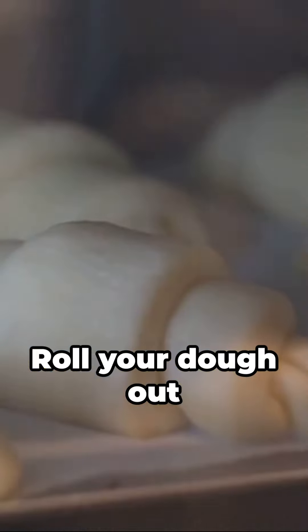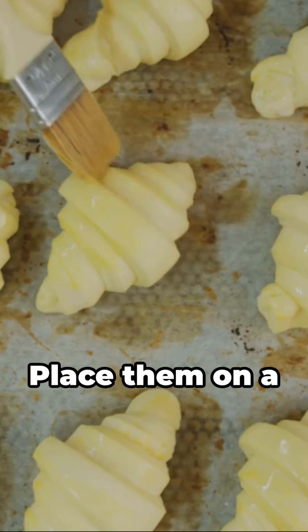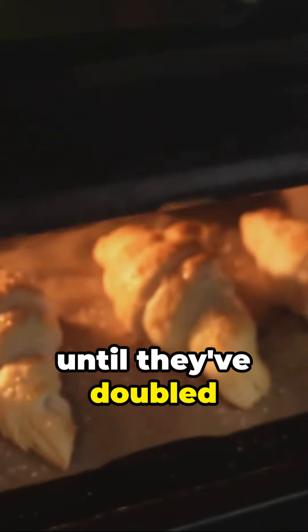Next up, shaping. Roll your dough out again, cut into triangles, and roll each one from the wide end to the point. Place them on a baking sheet, cover, and let them rise until they've doubled in size.